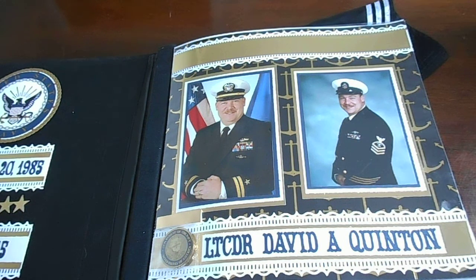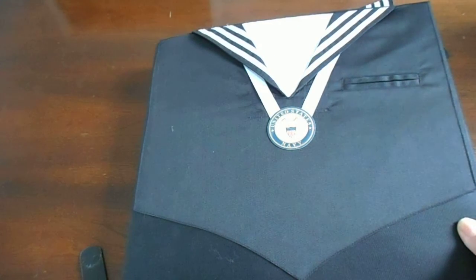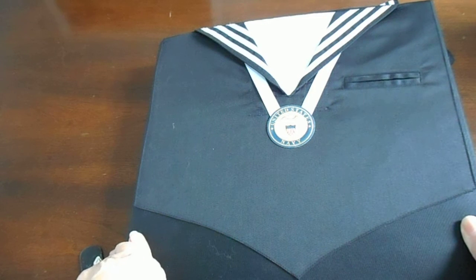Hi, this is Carol from Chocolate Crafts and Bears Online, and I wanted to share with you a project today that I just completed. It's a scrapbook album. I am not a scrapbooker, but I attempted this and I enjoyed it very much.